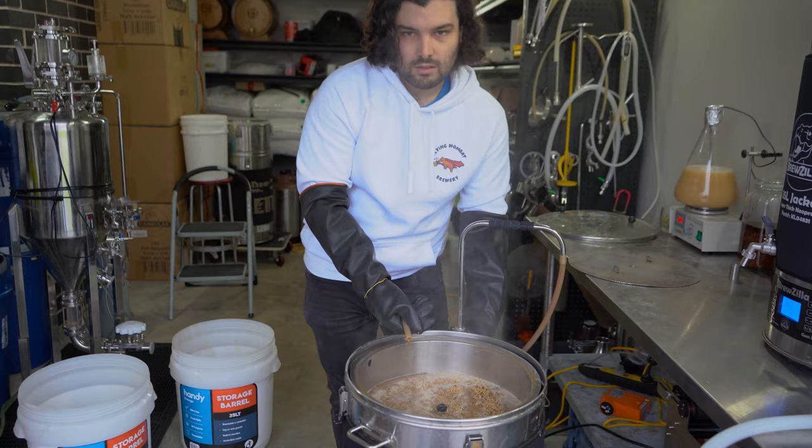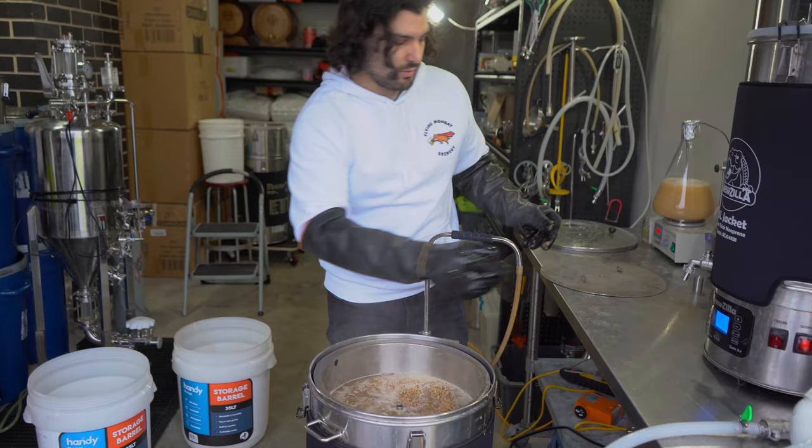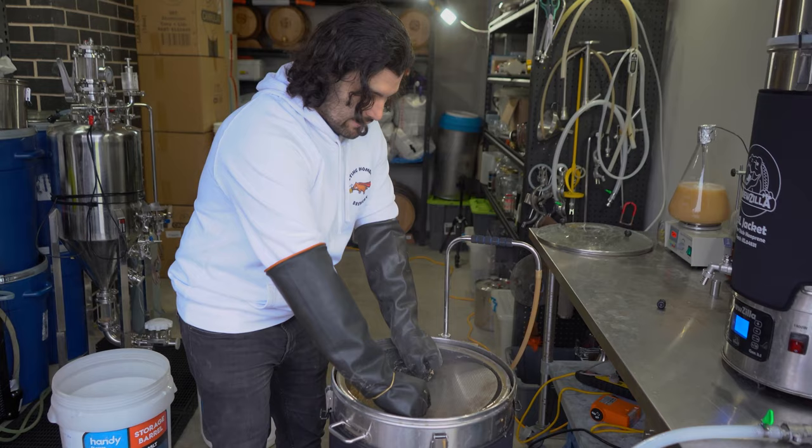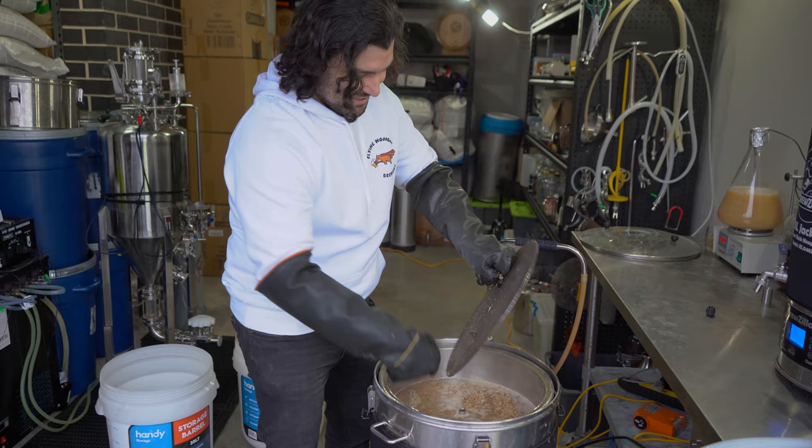So now we're all mashed in. We just need to put our top filter on — again, if you don't have this, don't stress, you don't need it. We have one, so we're going to use it. It helps us recirculate the wort more evenly and, come sparging time, it helps us evenly distribute the sparge water. [Drops something] Not a blooper — all part of the process. Fully intentional. I meant to drop it like that.